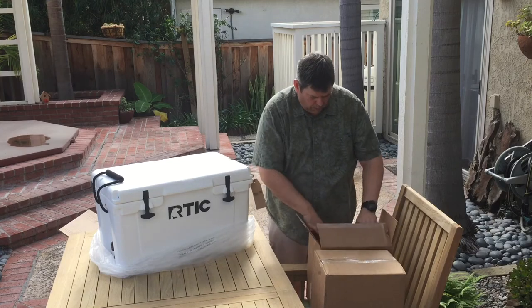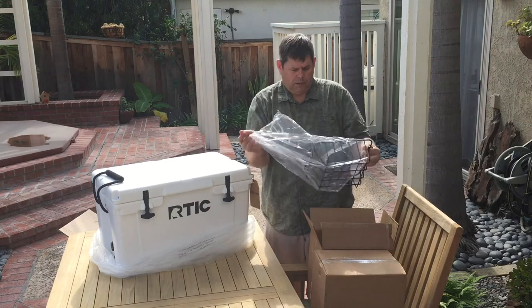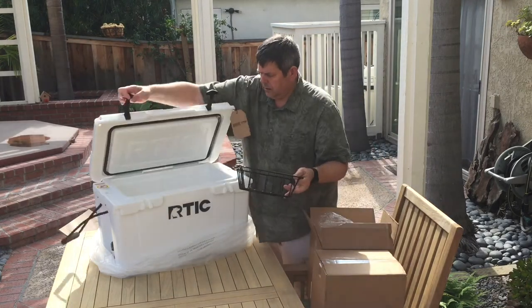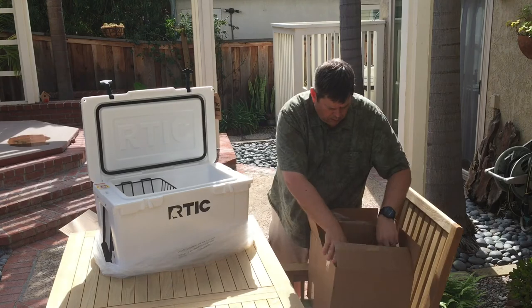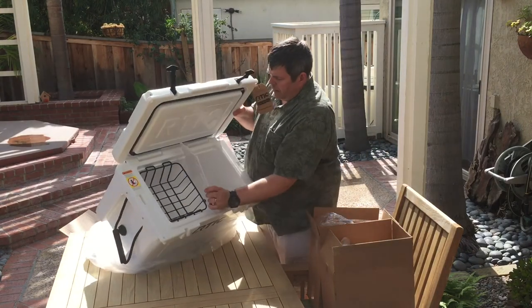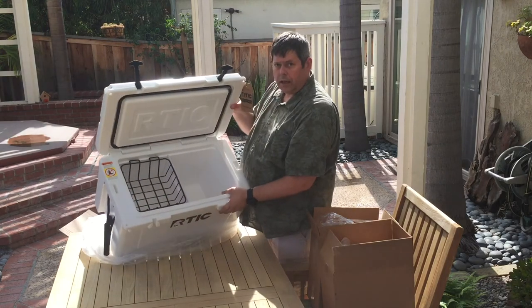To go with it, I also got a couple of accessories. We got the basket — let's see how it fits in here. There we go, nice and snug. I also got a little divider; there's a slot in here and it fits right in, so you can divide things up a little bit.